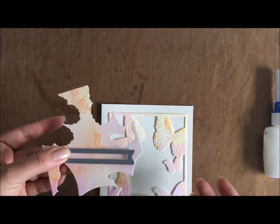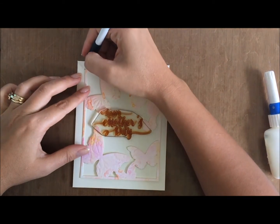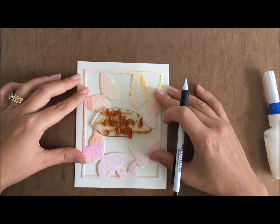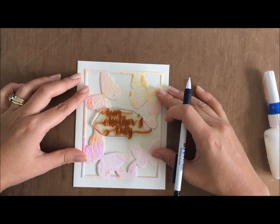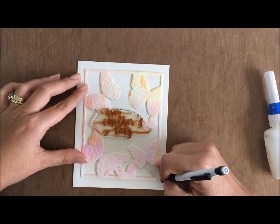Not wasting any of that watercoloured cardstock, I have got the MFT banner die, and I thought I was going to use it. I do end up using it, but you'll totally understand where I'm coming from when it comes to using or not using that later on in the card.